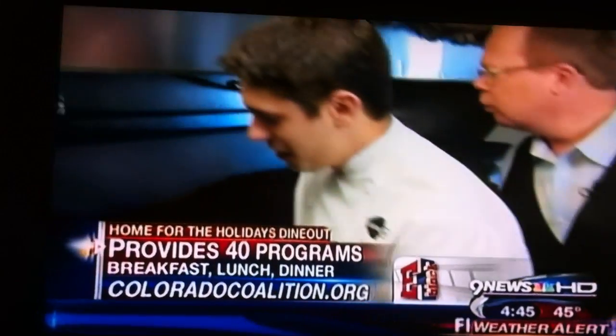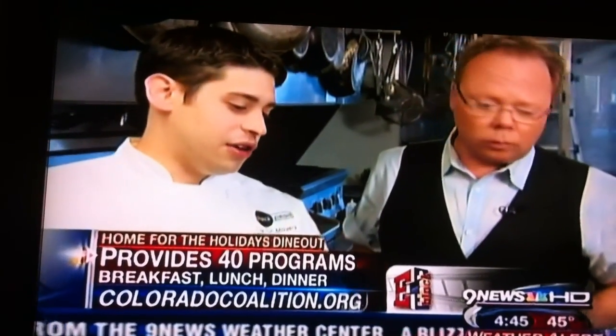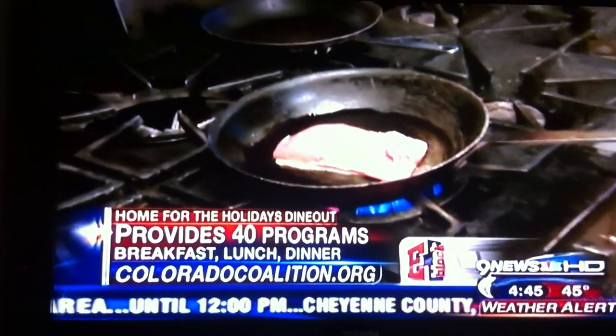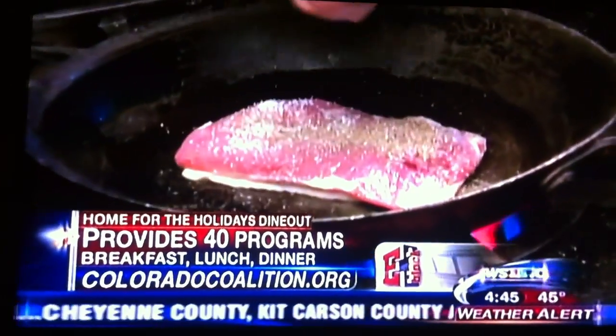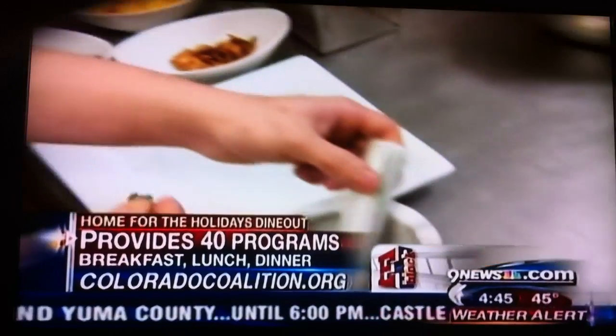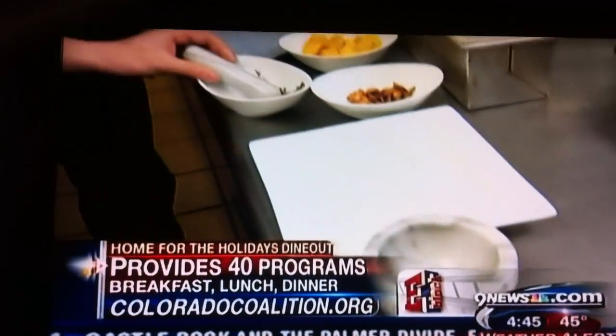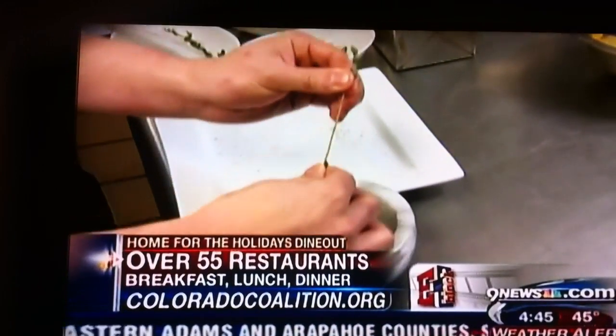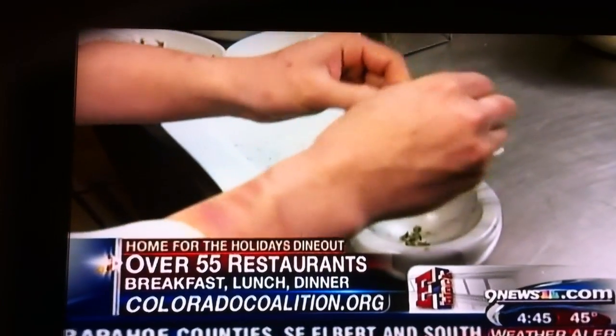Whenever you do duck, you always want to make sure you do it at a medium temperature, because what we're looking to do is render that fat. We're going to go ahead and make our garnish right now. Where do you buy thyme? We actually grow it out in our garden — we have a garden out front. So we have a lot of herbs that we grow out front, and we're just going to pull it off the stem.